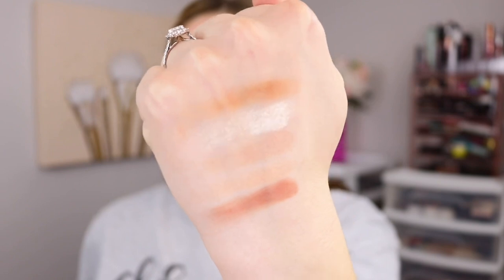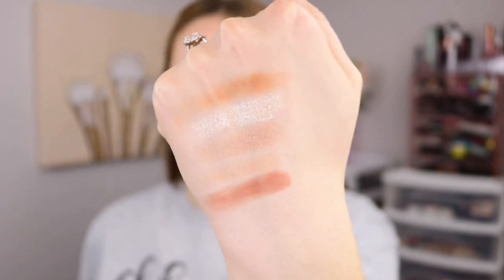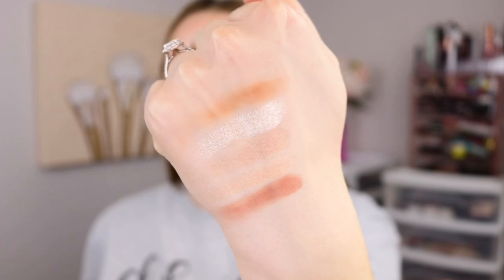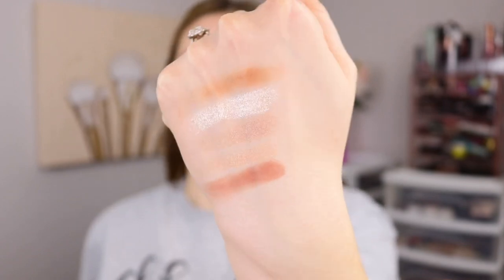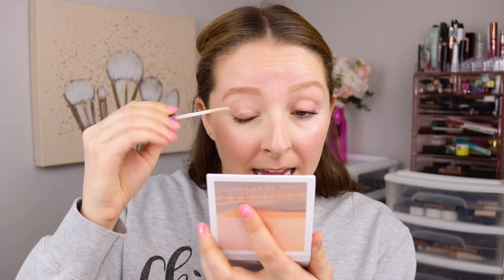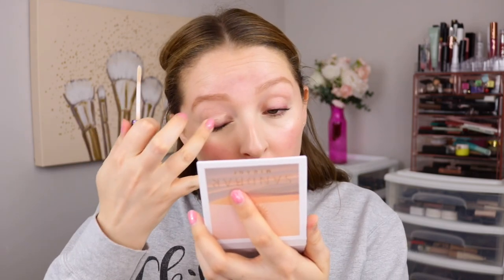I'm very impressed by these mattes. These all seem like really nice formulas based off the swatches, and I love this cohesive color story. It definitely gives me summer vibes, and they are the type of shades that I find myself reaching for most often. I love to try out eyeshadow palettes with and without an eyeshadow primer to see what kind of difference it makes, so I'm going to apply the Urban Decay eyeshadow primer potion all over one of my eyelids.